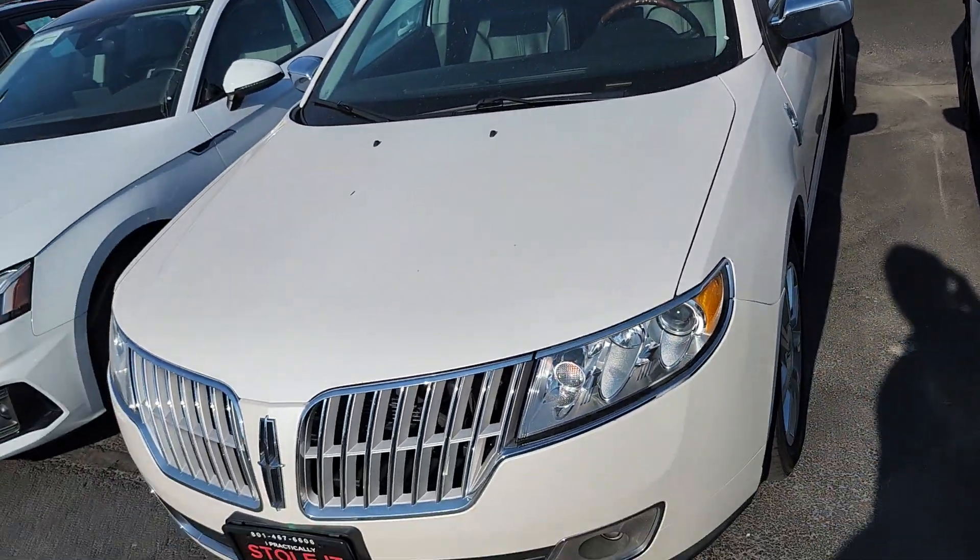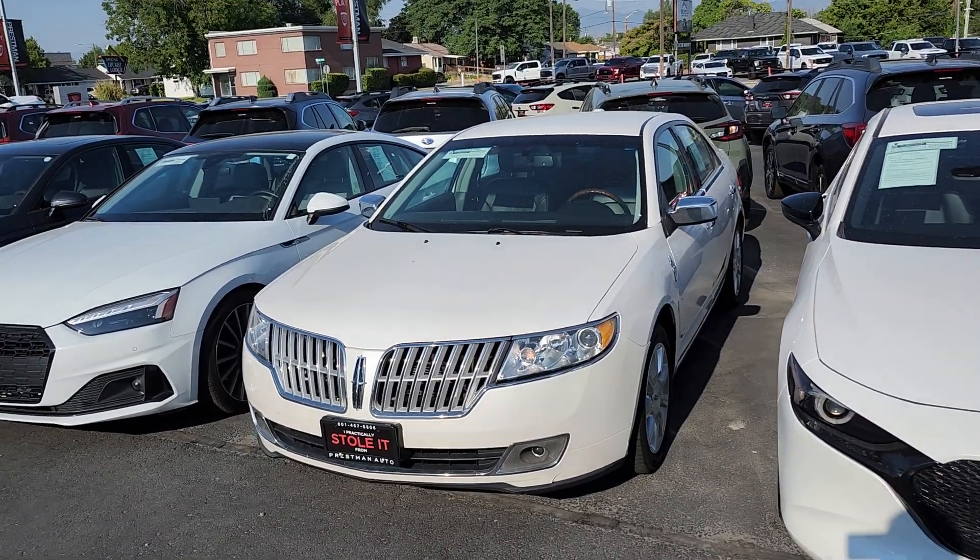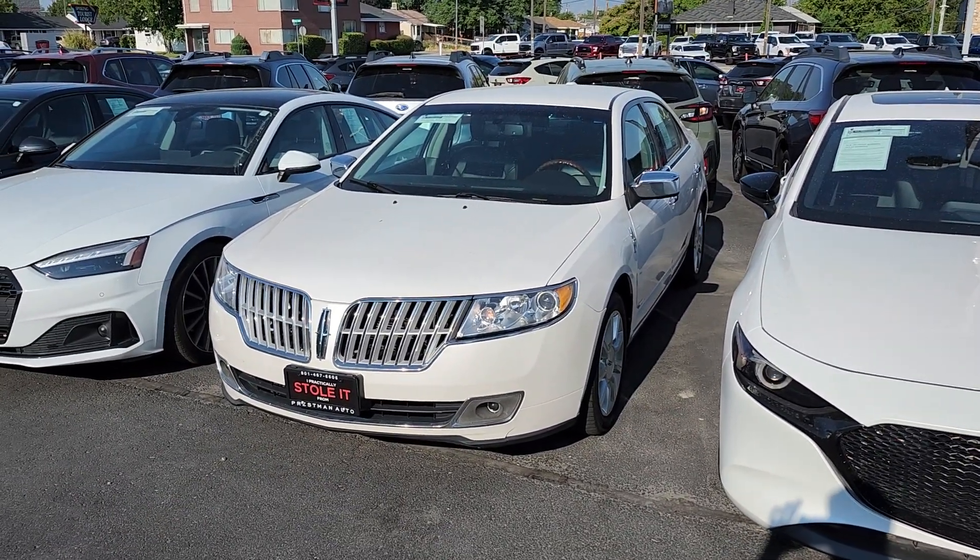If there's anything else you'd like to see or anything that I missed, just let me know — I'm happy to show you anything on here. But for now, this is your new Lincoln.